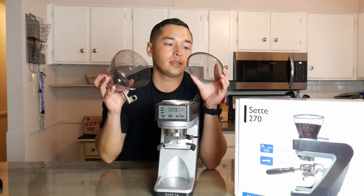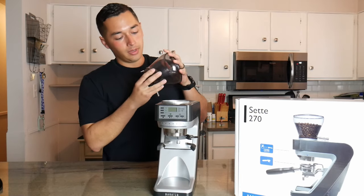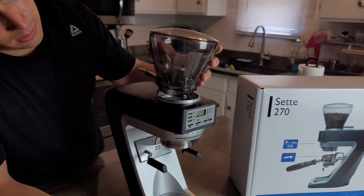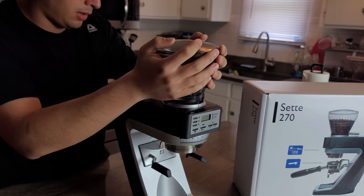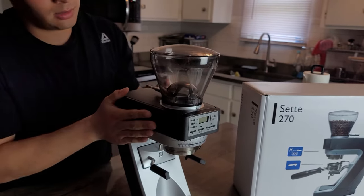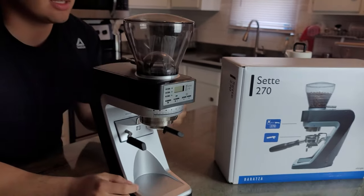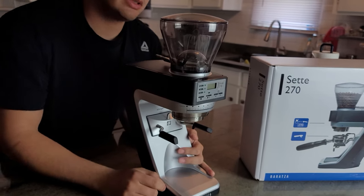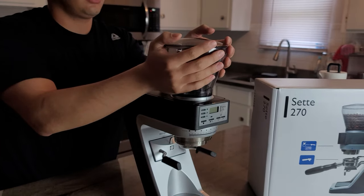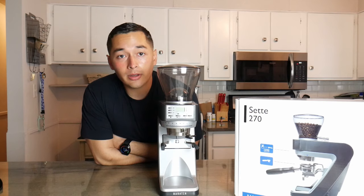Last but not least, you're going to get your hopper. Mine is still drying out just a smidge, but this is a pretty important step — if you do not seat this properly and get it to lock on, there is a safety interlock that will not allow you to grind. So if for whatever reason your machine's not starting up, that is a huge thing to check: make sure your hopper is where it needs to be.